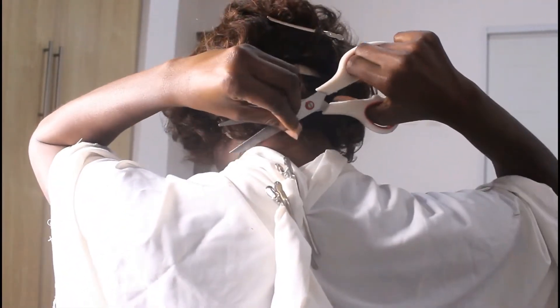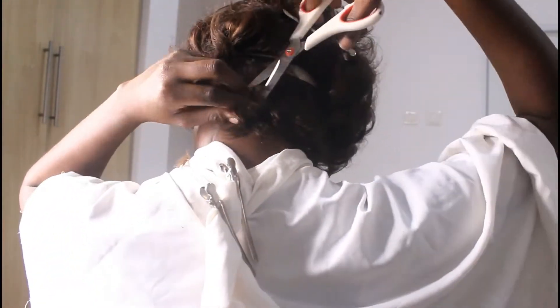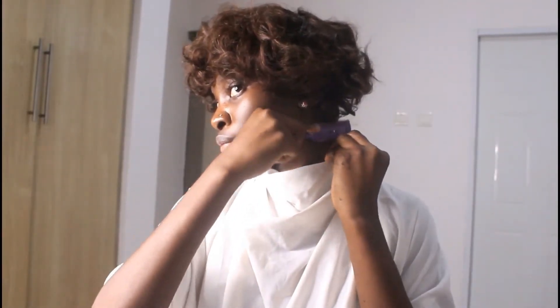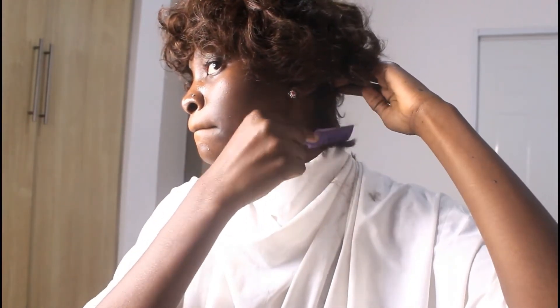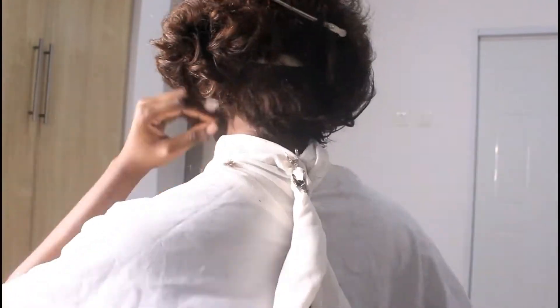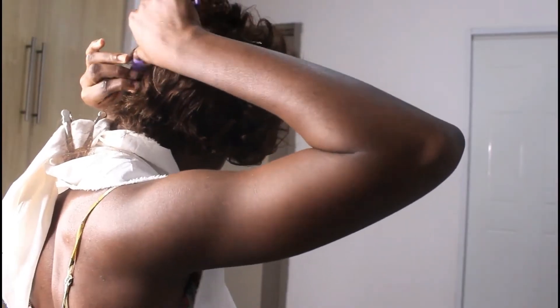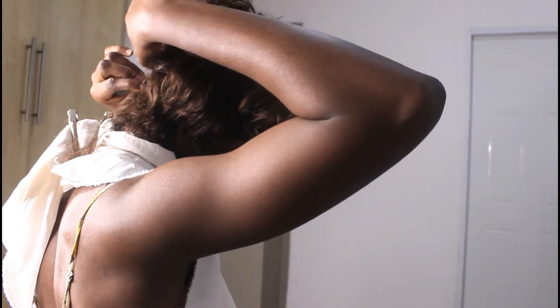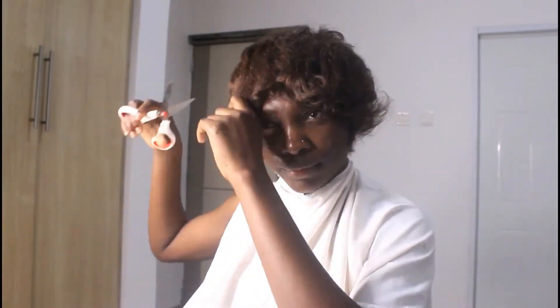Just like the braiding and the gluing of the weave, you also have to start cutting from the back — that is how to layer your pixie cut. Everything has to start from the back; you work your way from the back upward. For this, I cut with scissors and then shave with that shaving comb I showed you guys in the beginning. Repeat the process — cut with scissors, shave until it takes the form or shape that you want, and keep repeating until you get your desired results.